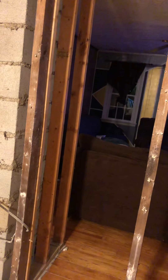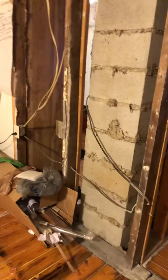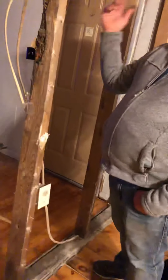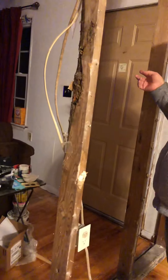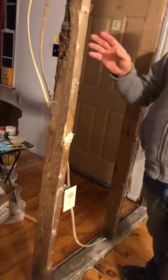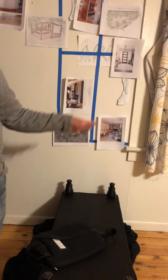Before you start any of this project, on these nice floors that you want to save, I'll send you a link — it's called Ramboard — so put that down. I can get that tomorrow. It is all the paneling and drywall all the way around. Your curtains are about to come down too, so you might want to — you can cut the Ramboard and just cover up your windows. It'll be dark in here but luckily you have exposure on both sides.